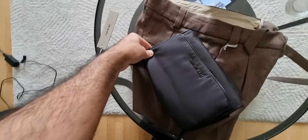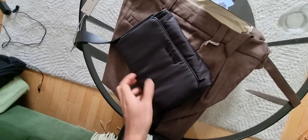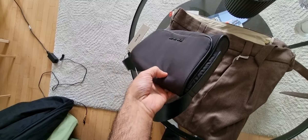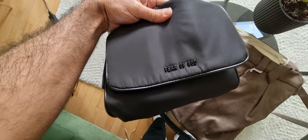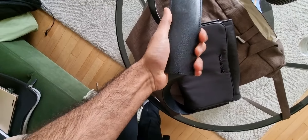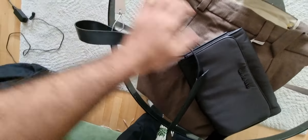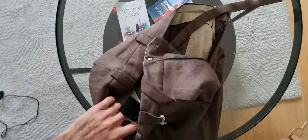I'm considering taking the brown one as well, but with the black one I'll see how things go and if I feel I need that color, I'll probably buy it again. But right now I'm happy with this color. The quality on this is really leather — you can see it's really amazing, the quality and the details.